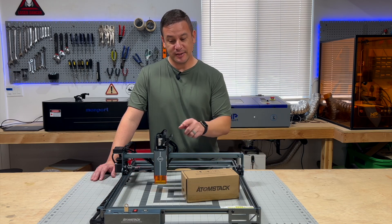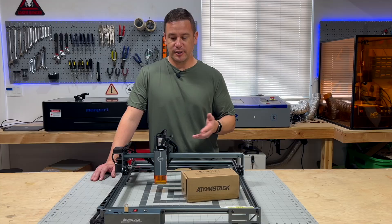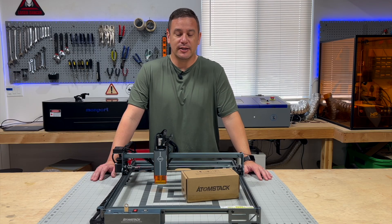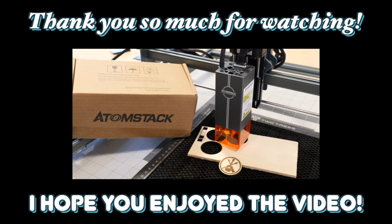I'd like to thank Atomstack for sending us this L2 Smart Z-axis to try out and do a video on, to show the process of getting this set up. We will be using it. Thank you so much for watching this video. I hope you enjoyed it, and if there are any projects you want us to do in the future using the Z-axis, let us know in the comments below. We'll see you next time. Bye.